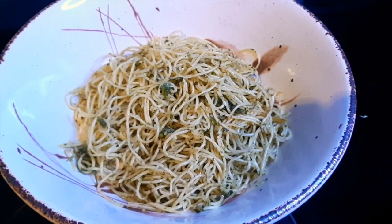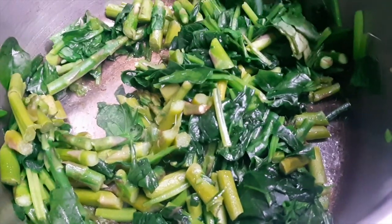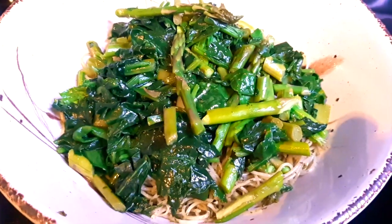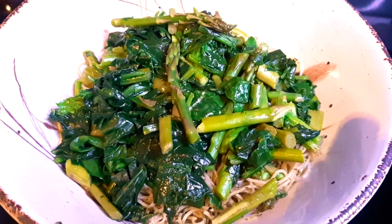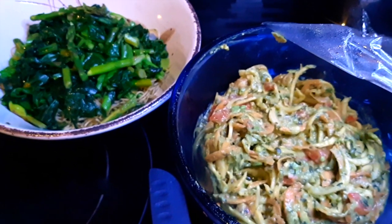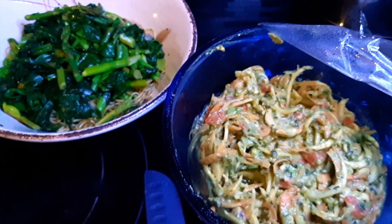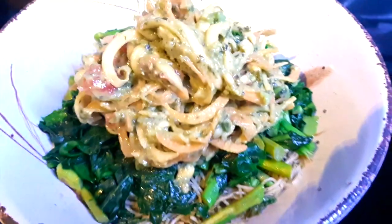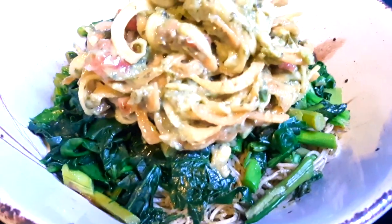Mix it together and plate it, then add your sautéed green spinach and asparagus, just lightly sautéed in oil. Place it on top, and then generously place a huge serving of the avocado pesto spiralized squash noodles on top.